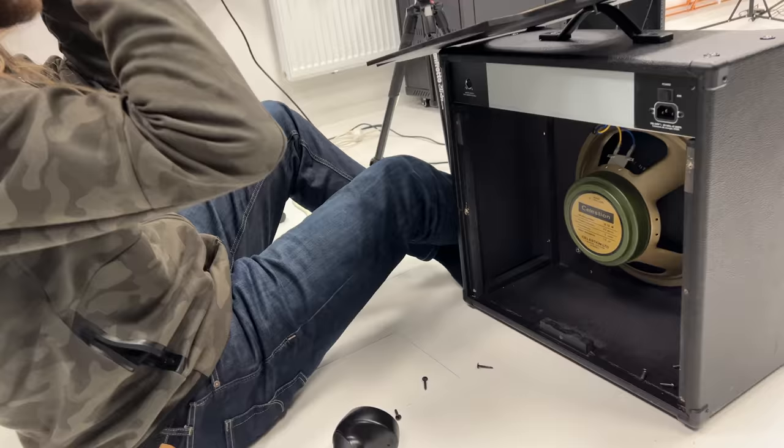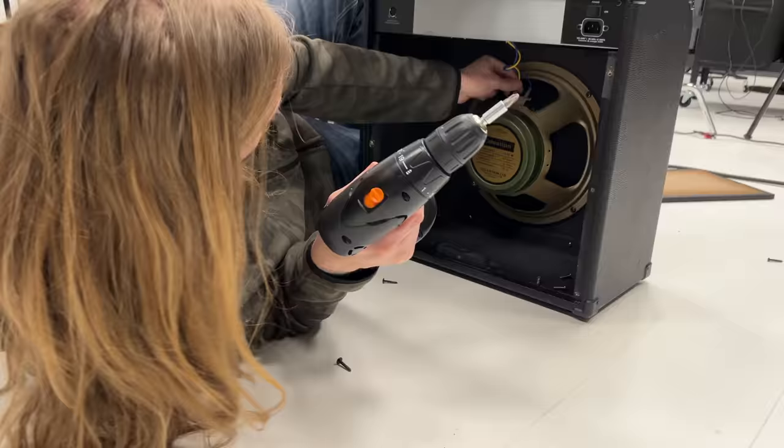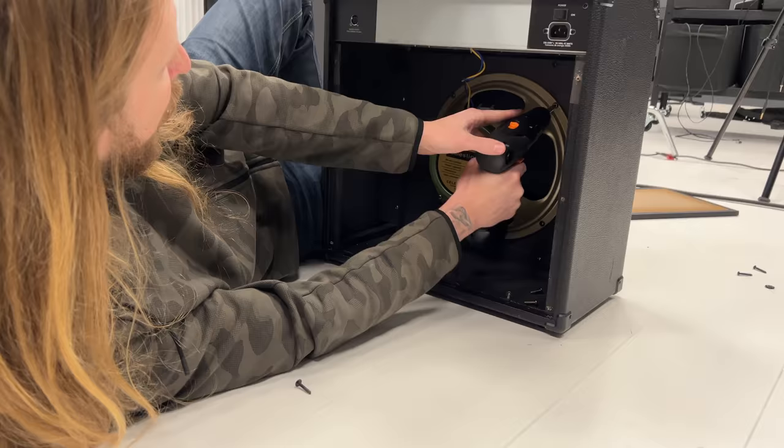There it is. We're lucky because both of these are just horseshoe connectors — I could just pull them off like this. Easy swap, no soldering or anything.